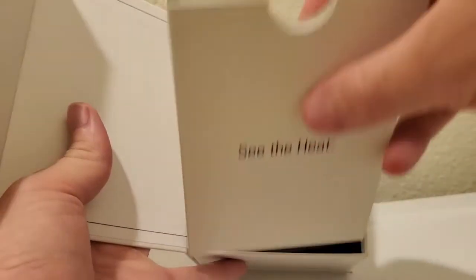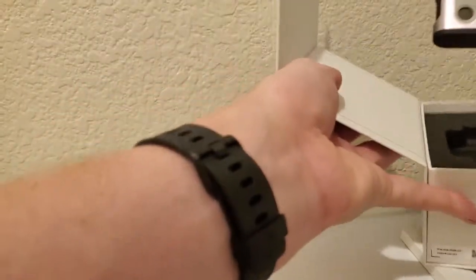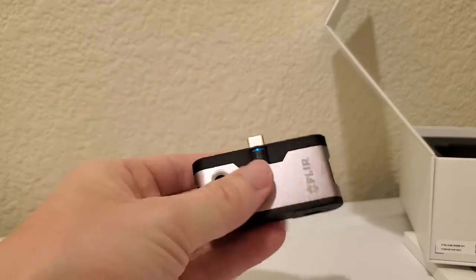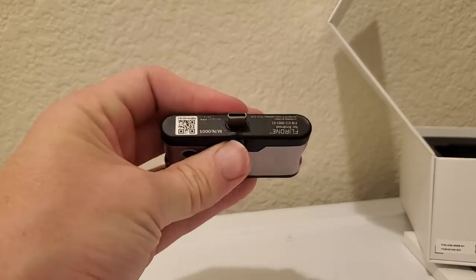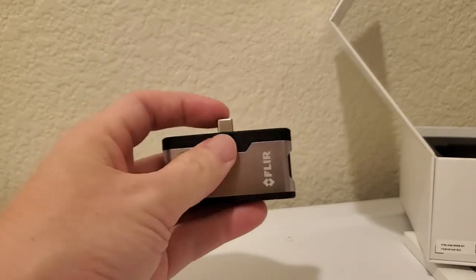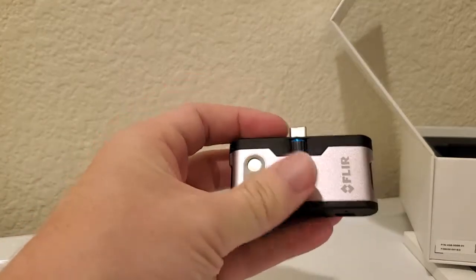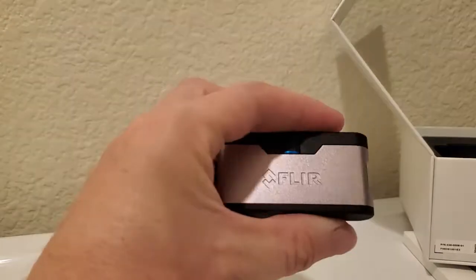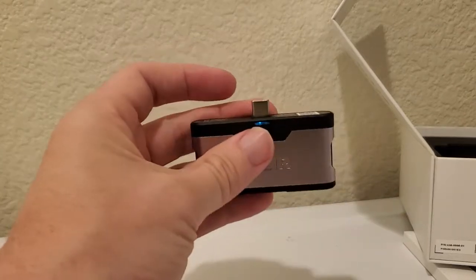Inside we've got some manuals and here's the camera itself. It's a pretty simple device — you've got the USB-C port here, and a little wheel that extends or retracts it. This is super helpful because if you're using a phone in a case, especially out in the field doing inspections, this allows you to extend the USB-C port so it can reach your phone even with a case on. Then we've got the thermal camera and visual camera to merge images, and on the bottom a power button and another port.